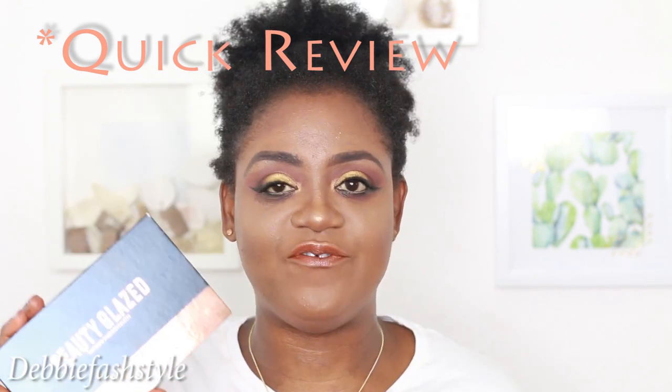The Beauty Glazed eyeshadow palette, which is a dupe for Huda Beauty, is not bad for the price. I paid less than six pounds - I think it's five pounds seventy-five. I'll try and put the link in the description box. It's not a bad eyeshadow at all, and this whole look I created for the price - I don't have any complaints, seriously, because the main eyeshadow it's a dupe of is around 60 pounds and this is less than six pounds. It's really really blendable - the blendability is amazing, it blends like a dream. If you want to see the tutorial on how I use this eyeshadow palette, check my channel.